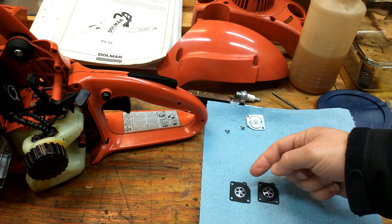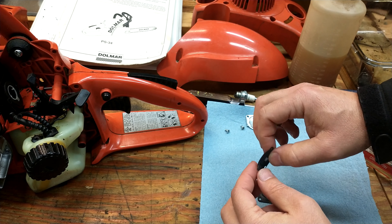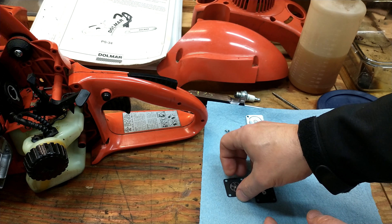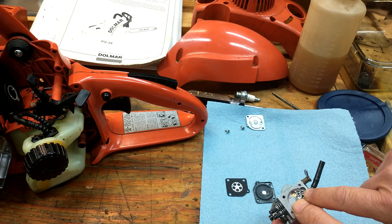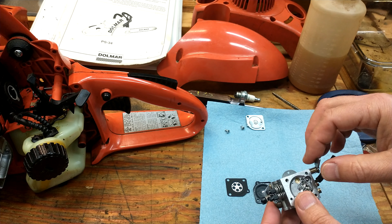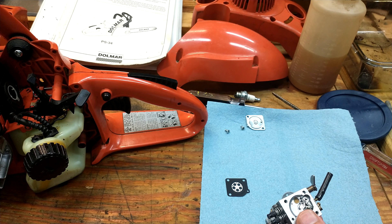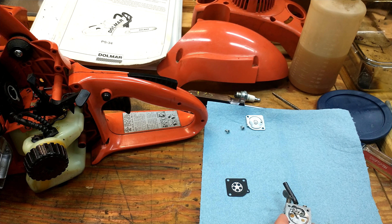Here is the new diaphragm — see how flexible it is, it's not protruding at all, just smooth and flexible. Here's the old one — you can see it's already protruding. Listen to that sound — that's why it would be pushing down on the needle and keeping it open all the time. That's why the fuel was just spilling into the carburetor and flooding it. You can buy these diaphragms separately and most of the time that's all you need to change, but since I just bought this saw I'm going to do the full rebuild.